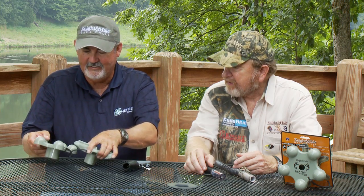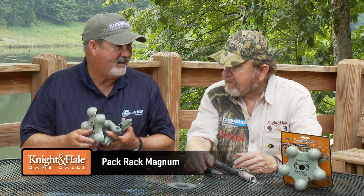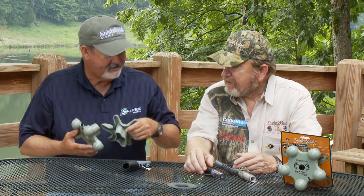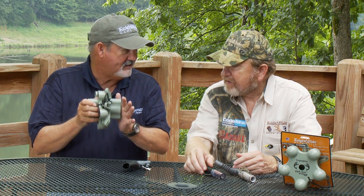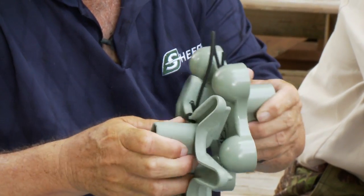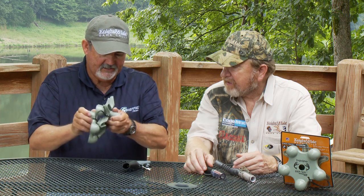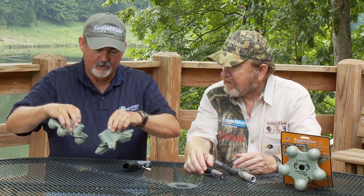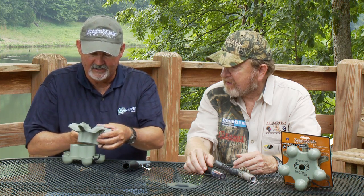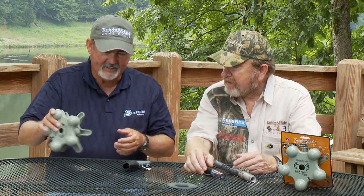We have another new product this year I'm very excited about — it's called the Pack Rack Magnum. We had the Pack Rack last year in a smaller version; this is the Magnum, and I'm already seeing myself taking this out west elk hunting. It's so easy to carry. The hardest thing about antlers is packing them around over your shoulder, but you can put this right in your fanny pack and take off, or hang it over a tree limb.